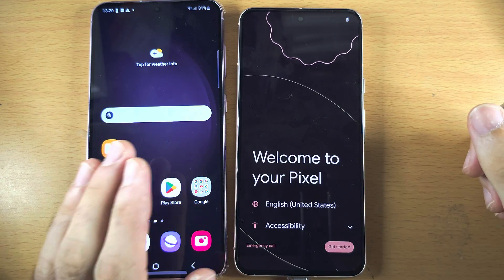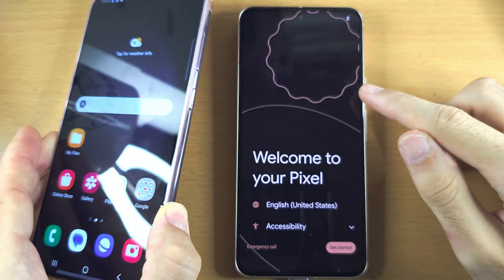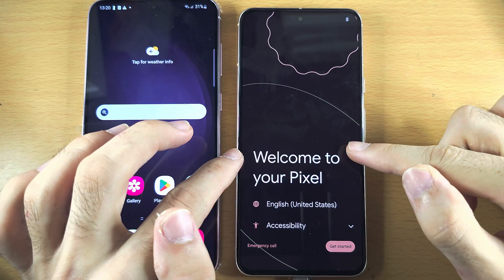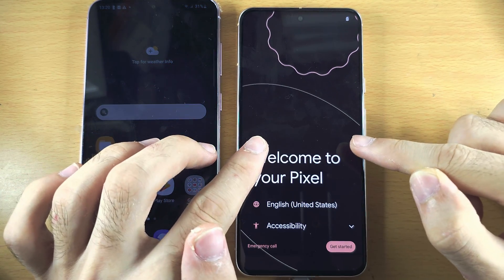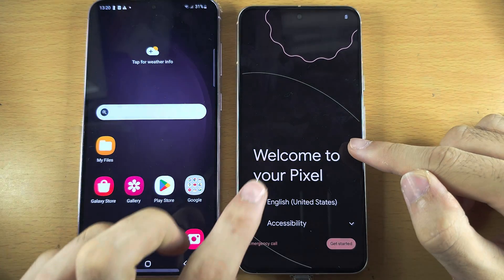Welcome everyone. This video will show you how to transfer data from your old Samsung to your new Google Pixel. If you see the 'Welcome to your Pixel' screen on the Google Pixel itself, then skip 20 seconds forward into the video.